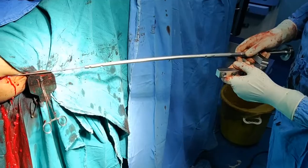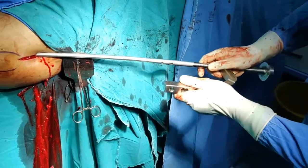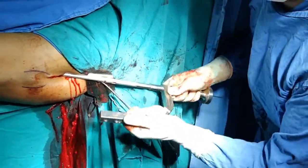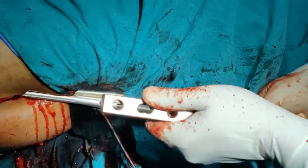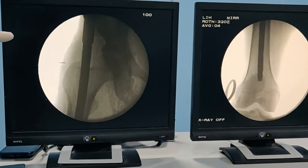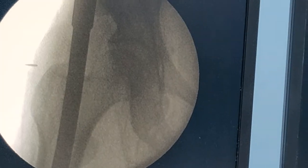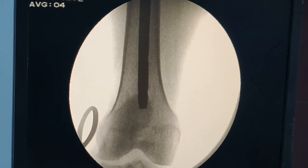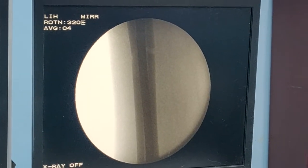The next step is to insert the nail. You can see the nail has an anterior bow — go slowly when passing it. If you have reamed well: for a size 10 nail, ream at least 10, 11, or 11.5 — at least 1 to 1.5 sizes larger than your chosen nail. Checking the nail position on C-arm: it is at the level of the greater trochanter proximally, and distally just below the inferior pole of the patella. The nail length looks good and the fracture site is also very well reduced. We will proceed with proximal locking.